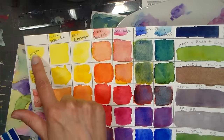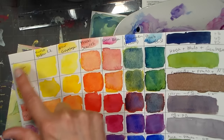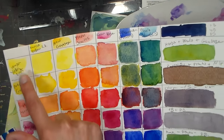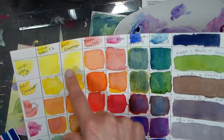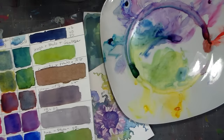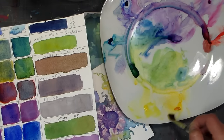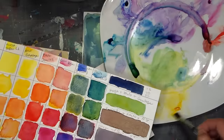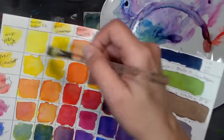To swatch, you take your color from your column and paint all the way across. In the first column, Hansa Yellow Light plus Hansa Yellow Light of course makes Hansa Yellow Light. Then here we have Hansa Yellow Light plus New Gamboge — I think I forgot to add the New Gamboge because it doesn't look like I did. So you take your Hansa Yellow Light, take your New Gamboge, mix them together — and that's what you would paint right there, except I want a little more New Gamboge because I had too much Hansa Yellow Light.